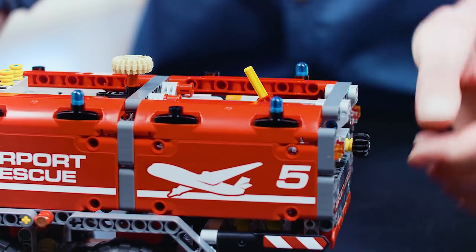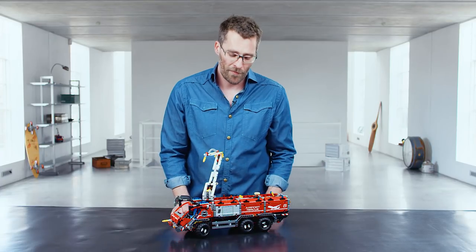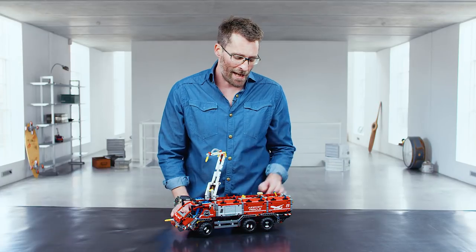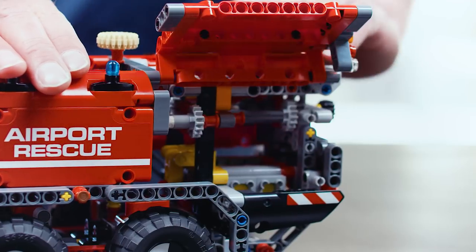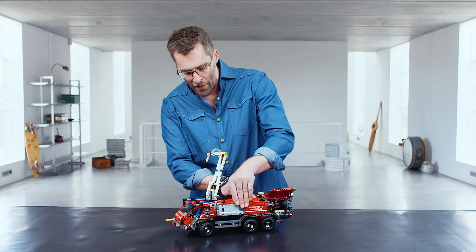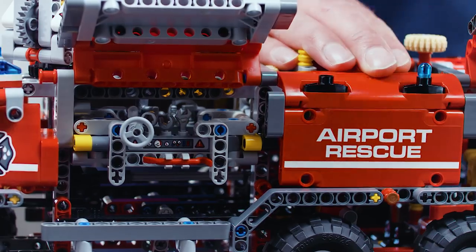You can switch the gear and also turn the arm. It has four wheel steering for high maneuverability. And in the back it has a really powerful engine so that it can get to the fire fast. In the front it has a tool kit for the firefighters.